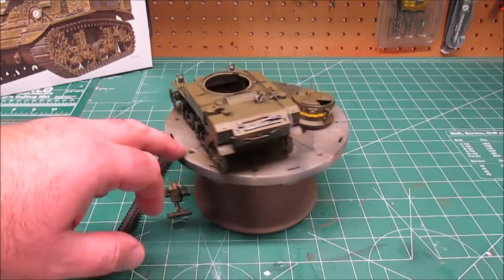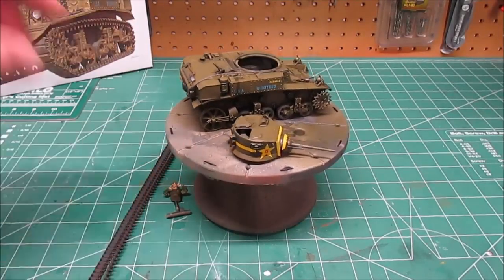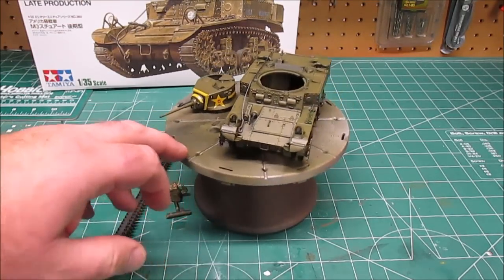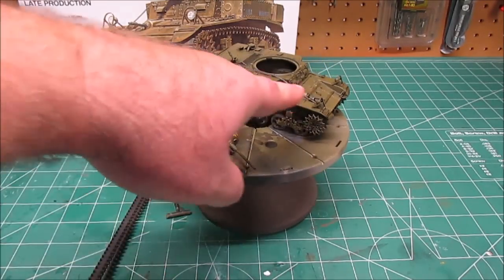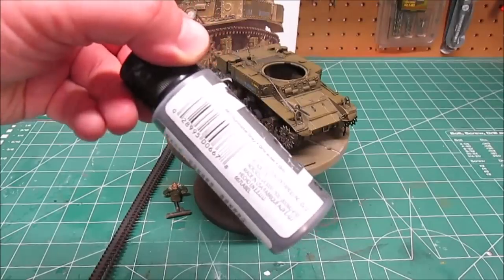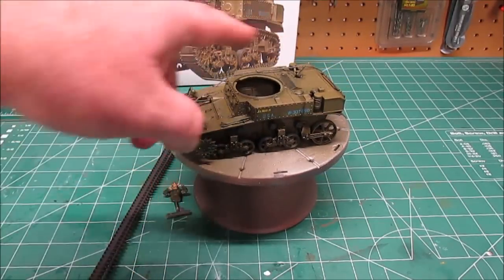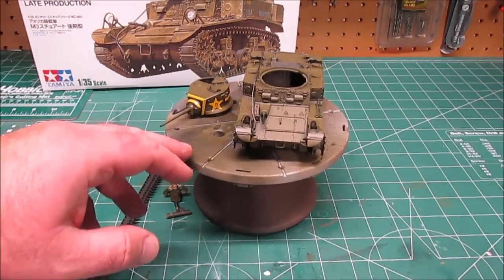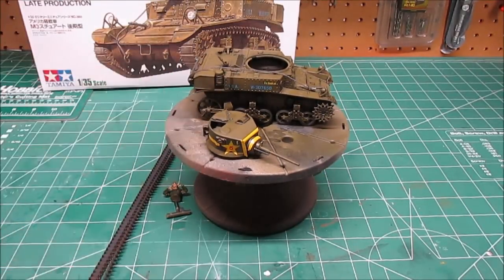I wanted to give it a very nice newer shade — not all muddy and destroyed, just a little bit dirty, a little musty, so you can tell it's been used in the field but obviously hasn't been completely destroyed. I've got the tow cable done with the string they provide, painted with metallic gun metal gray from FolkArt to give the string an actual metal feel. The paint also stiffens it up so it performs more like a stiff towing cable than a string. The headlights are in, so we're almost ready for the final.